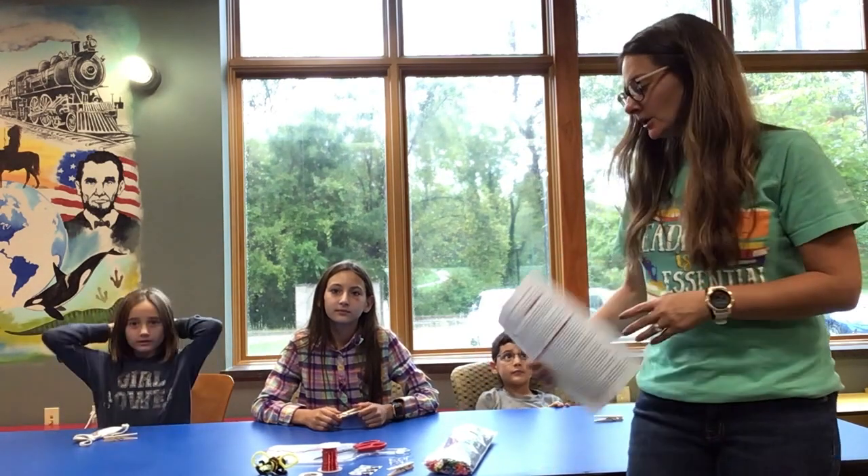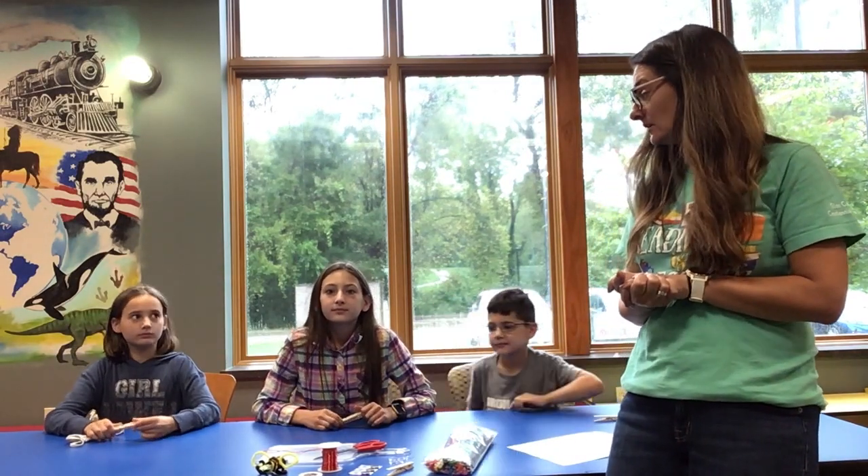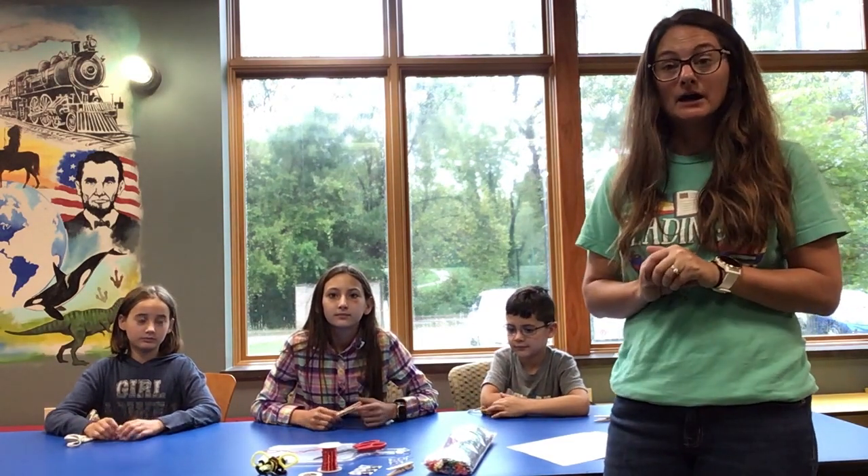Welcome to our STEM video for the month of October. I'm Miss Chrissy with the Glen Carbon Library and today we are going to be making circuit bugs. This one I thought would be really fun for October because we'll be making some creepy crawly bugs for Halloween.